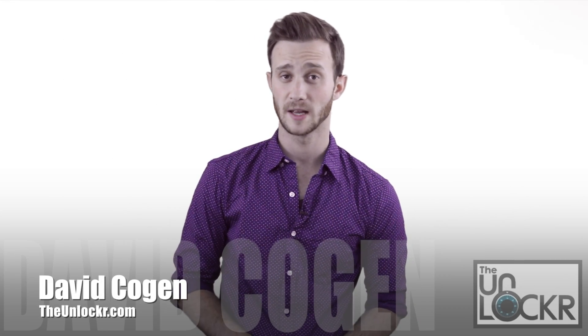Hey guys, it's David from TheUnlocker.com and today we're going to show you how to take your rooted Moto X and install a Wi-Fi tethering app so that you can get free Wi-Fi tethering.